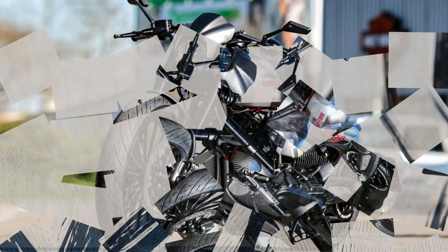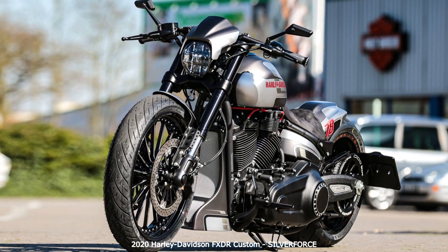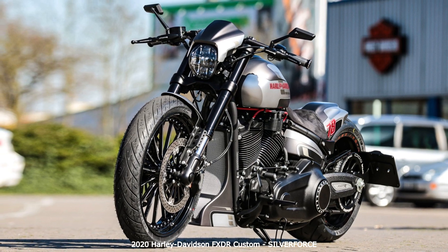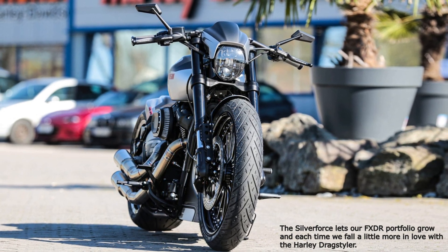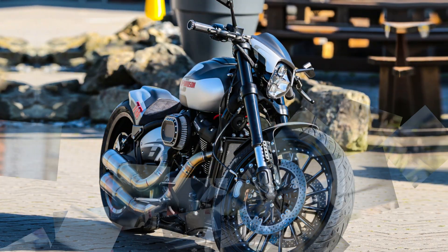The Silverforce lets our FXDR portfolio grow, and each time we fall a little more in love with the Harley Drag Styler. The grey paint with the raw Kestek exhaust makes the Silverforce shine in a rocket-like spaceship look. Especially in focus is the wheel combination — 18 inches and 21 inches in breakout format.